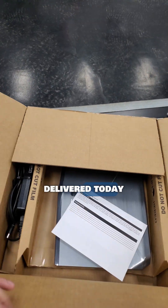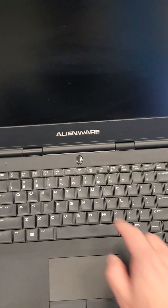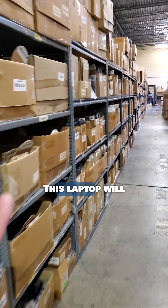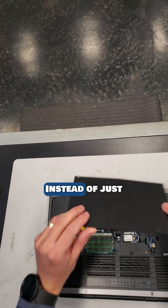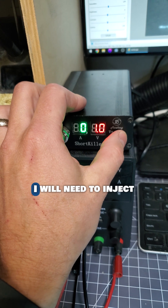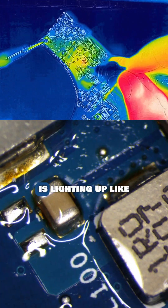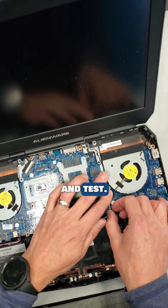This laptop got delivered today and there's a major problem with it. It won't turn on and the light goes off on the charger, which is really bad news. Instead of just replacing this motherboard, let me remove it and see what's wrong with it — to the thermal camera microscope it goes. I will need to inject voltage into the motherboard to find the shorted component. Do you see how this is lighting up like a Christmas tree? This capacitor will need to be replaced. Time to reassemble and test.